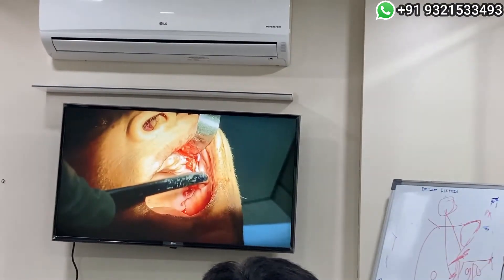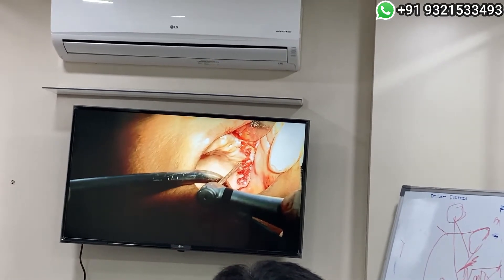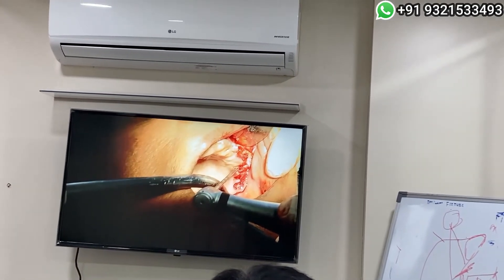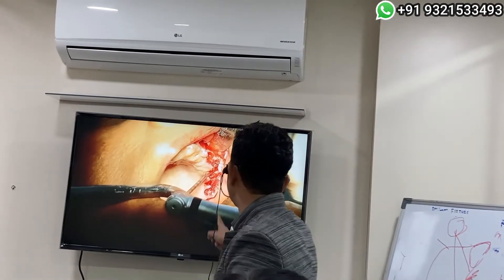The drill was deepened and now you can see the position of this drill. Earlier the drill was somewhere here like this — now it has come correct.